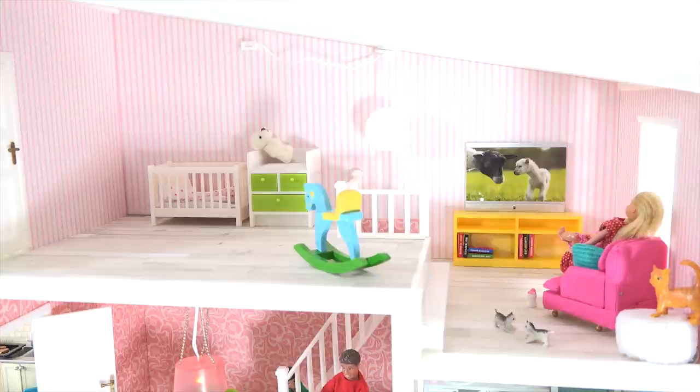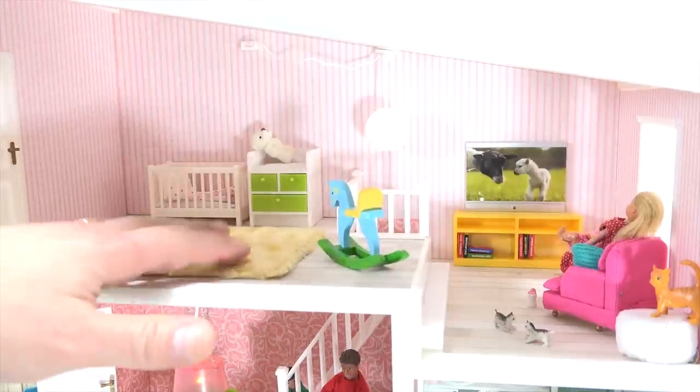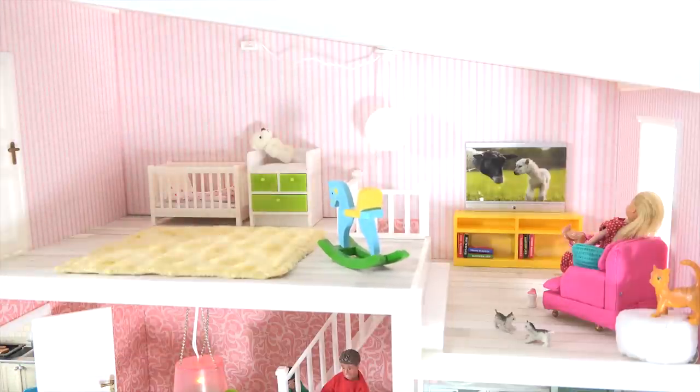I need to get the bookcase back, and then I wanted to put this big plush rug here in the baby's room. The baby can lay on the rug — I think we're good to go there.